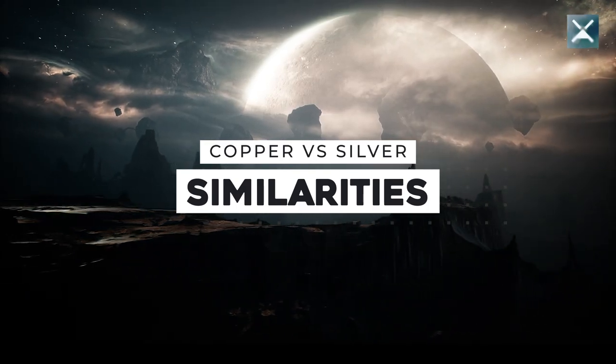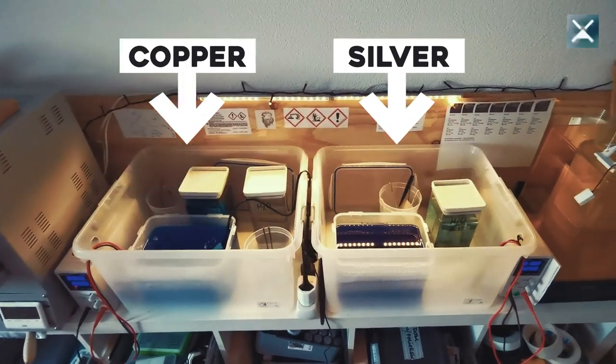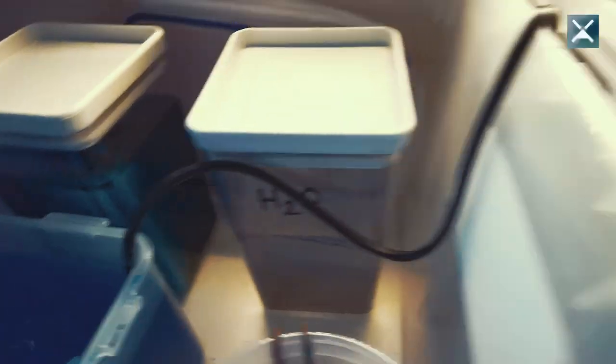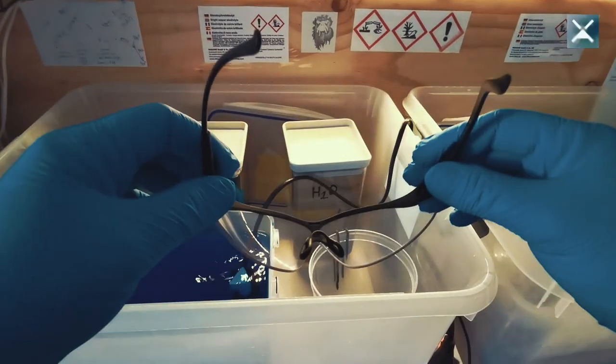Let's first talk about the similarities of electroforming with copper or with silver. The hardware is pretty much the same: a container for the solution, a rectifier to provide the energy, demineralized water for rinsing, and gloves and glasses for protection.